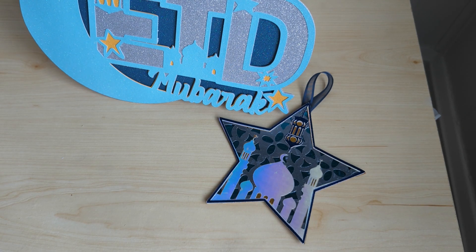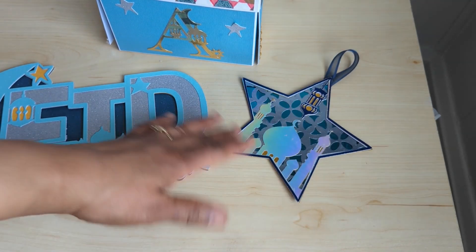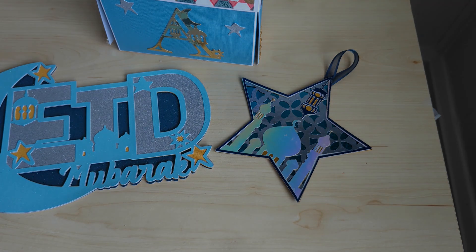I just wanted to share what I made for Ramadan. So often we do Christian holidays and American holidays, so I wanted to do something different. You've seen me make gifts for Jewish co-workers too, so I'm being inclusive. I loved how everything came out — feel free to leave your comments and let me know what you think. Thanks for watching!